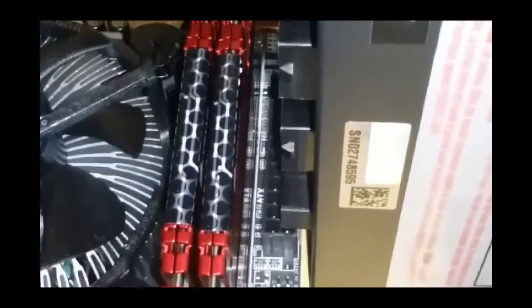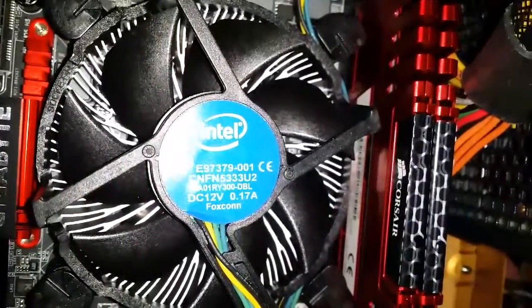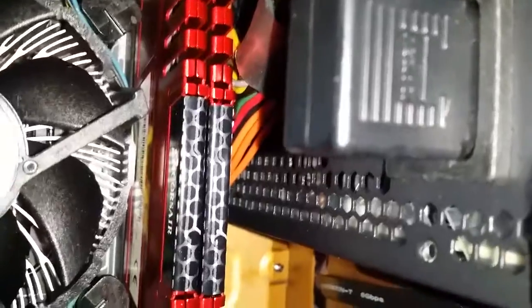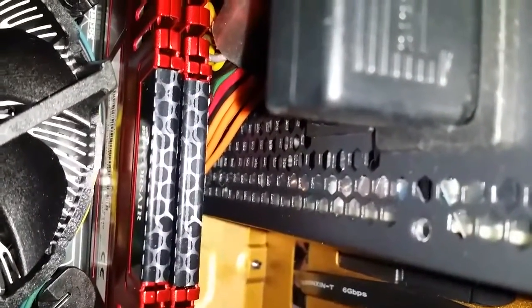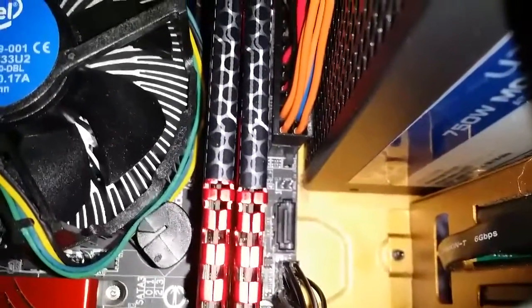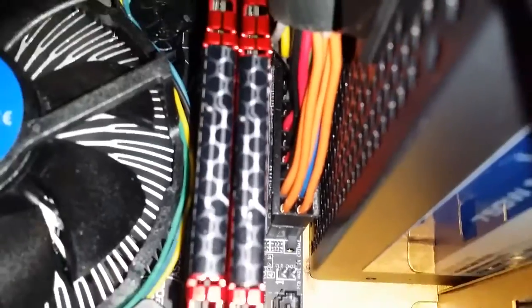I was able to go ahead and get this power supply to work. I unfortunately had to flip it so that the modular connectors are facing the opposite direction. And although this is inverted, it will work and I won't have to change the power supply. So here we have the 24-pin power supply connected successfully.